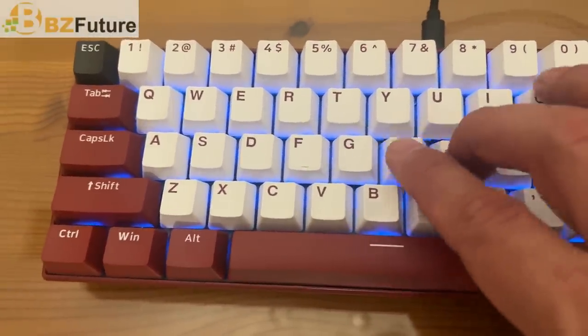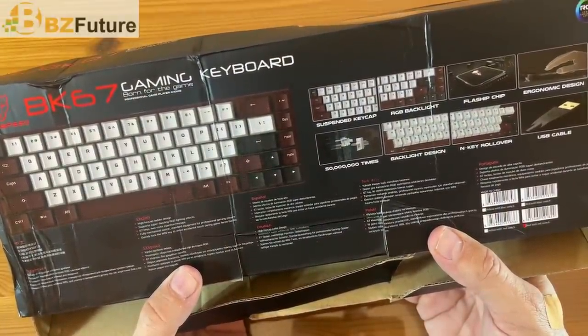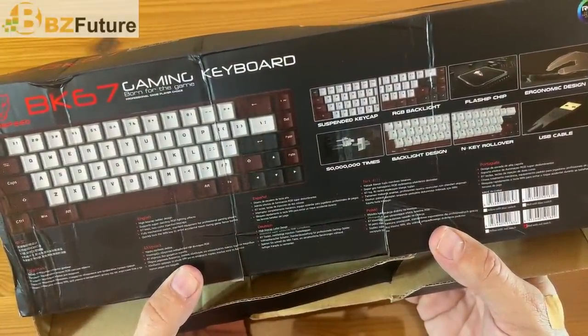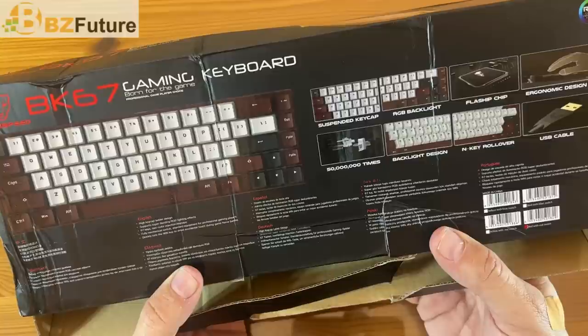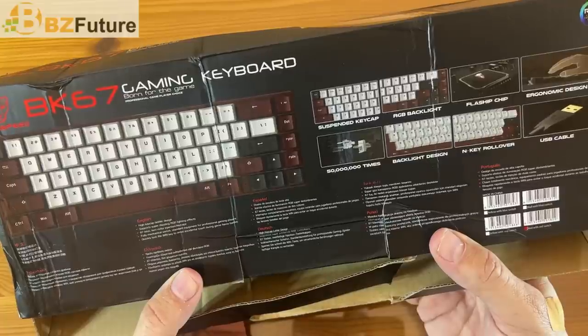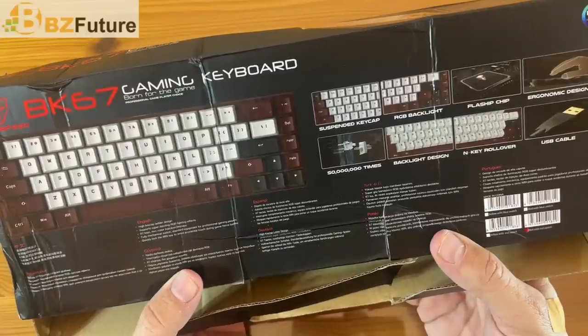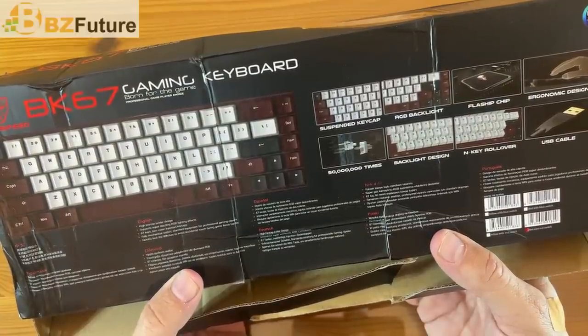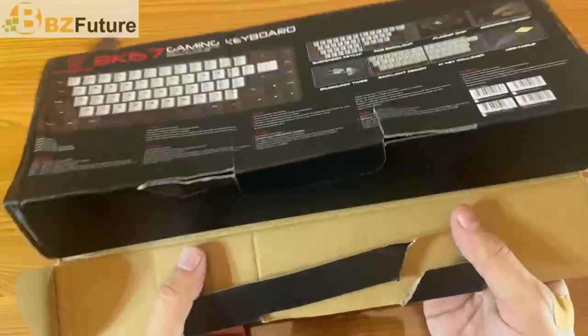A little bit more information: you can press it 50,000 times. Suspended keycap, RGB backlit design, and key rollover, the flash chip, ergonomic design, and USB cables. Pretty fantastic. Support super dazzling RGB lighting effects, 67 keys, two color injection keycaps, fully mechanical switch, standard equipment for professional game players, and the quick lock win key to avoid accidental touching.